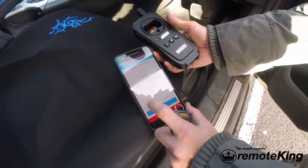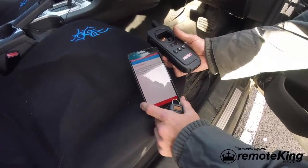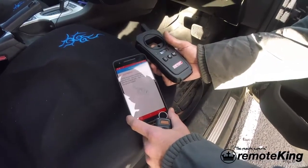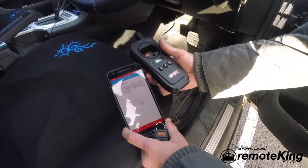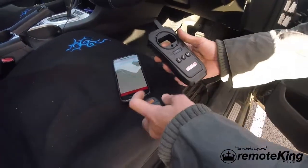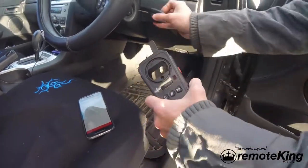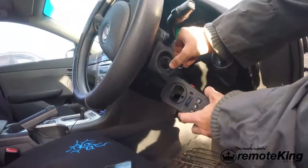The next thing you want to do is hit chip decode. It now says to put the acquisition antenna near the ignition coil, turn on the ignition switch with the original key, and start collecting the car ignition signal. So pretty much all that's requesting is you use this antenna coil, put it near the ignition, and turn the key to the on position.